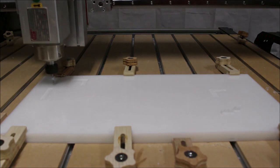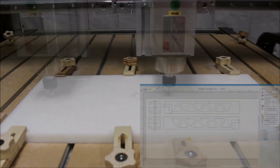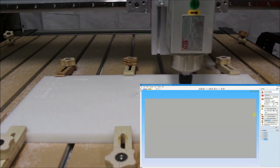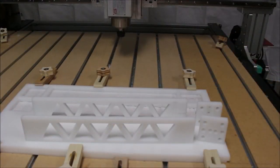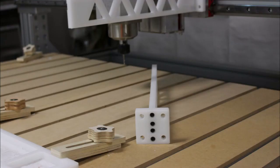I used HDPE for this prototype because it machines really well and it's really easy to tap. I took some measurements on my Z-axis carriage plate, fired up V-Carve Pro, and drew up a few parts — a couple of little mounting plates and a couple of arms. They'll be attached together by drilling and tapping the end of the arms and then using cap screws to attach the mounting plate to the arm.